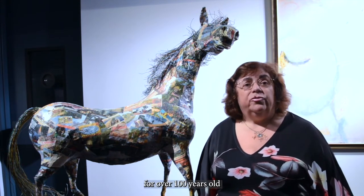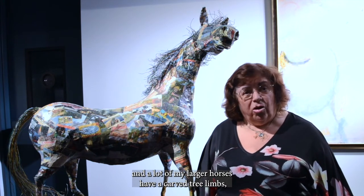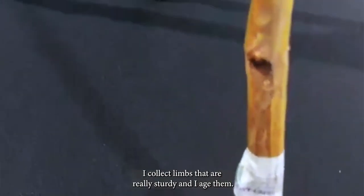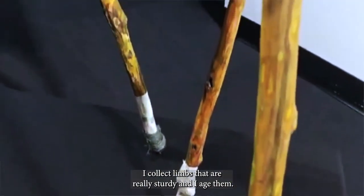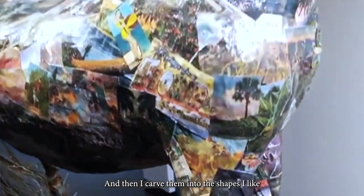Some of the postcards are over 100 years old. A lot of my larger horses have carved tree limbs — I collect limbs that are really sturdy and good wood. I age them, I seal them, and then I carve them into the shapes I like.